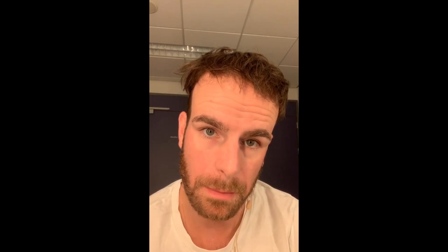I always put on my zender, which is like a little microphone that just makes my voice louder. I put it around my ear to fix it in place, and I have a tape. My all-time favorite tape is Lucofix. I put one piece behind my ear and one in my neck.